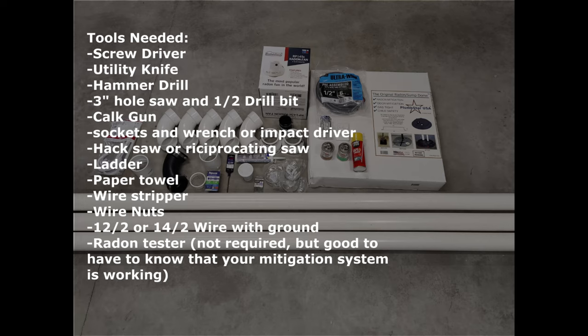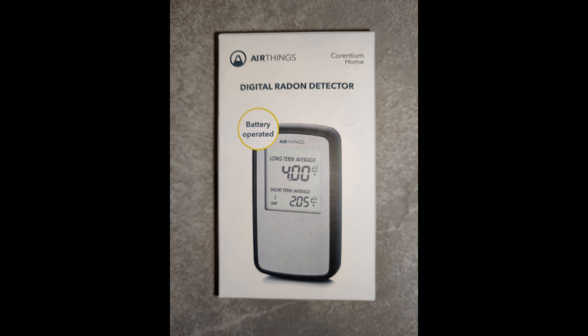The tools you'll need for the radon mitigation system installation are: screwdriver, utility knife, hammer drill, 3-inch hole saw for the PVC pipe, half-inch drill bit for the electrical, caulk gun, sockets and wrench or impact driver, hacksaw or reciprocating saw, ladder, paper towel, wire stripper, wire nuts, and 12-2 or 14-2 wire with ground.